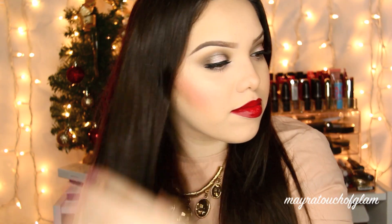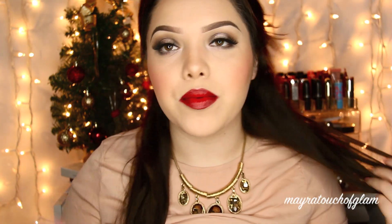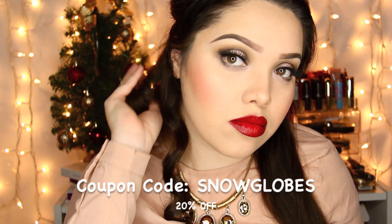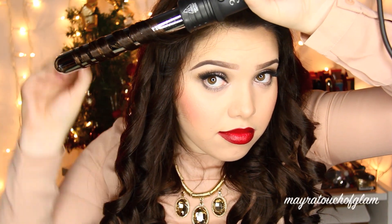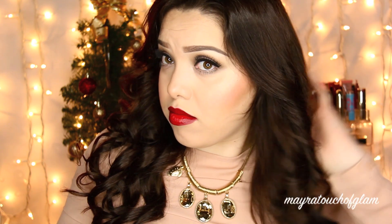I'm taking the NuMe Argan Oil — I used to hear people talk about it and kind of ignored it, but now that I have it I love it. It really does leave your hair super smooth. I'm using the NuMe 3-in-1 curling wand on the medium barrel. I've used the small one plenty of times and will have videos linked below. NuMe is having 20% off the holiday catalog with code SNOWGLOBES, and the best code is TOUCHOFGLAM for 60% off the whole site plus free US shipping.